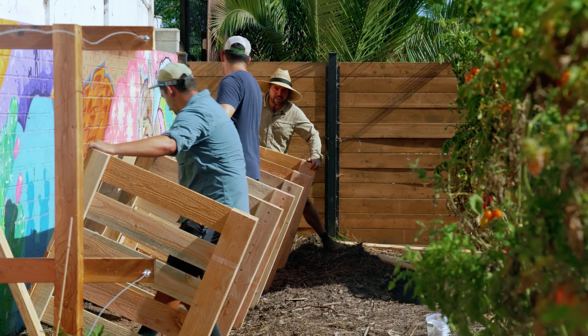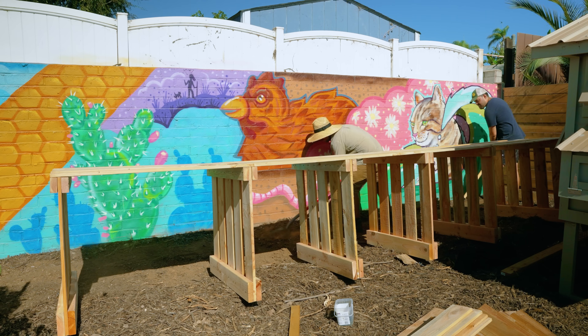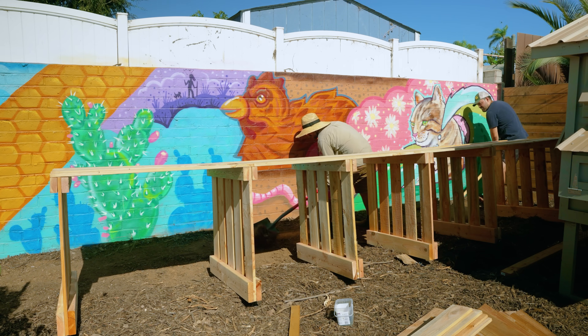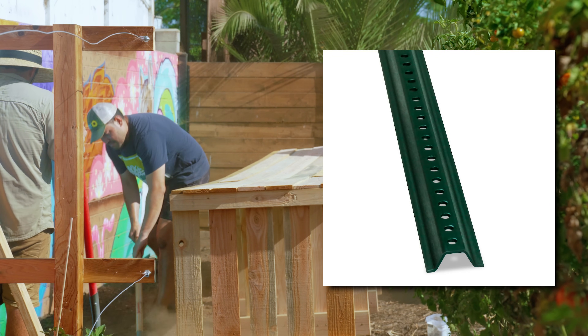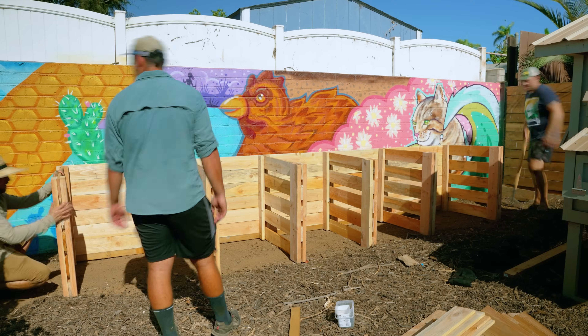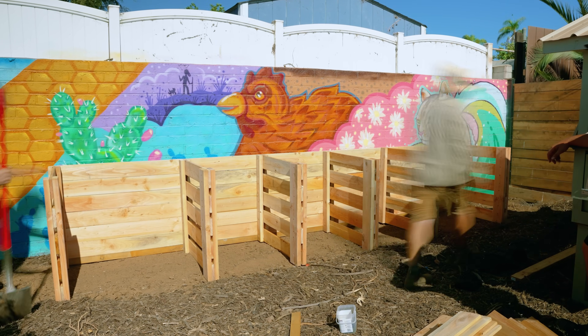Now we just need to level it out. After leveling out, we discovered one final bonus tip: there are no cross braces on the front, so we used some U posts, screwed those into the front, and tapped them into the soil to make sure it was nice and sturdy. The flip went successfully and it looks amazing.